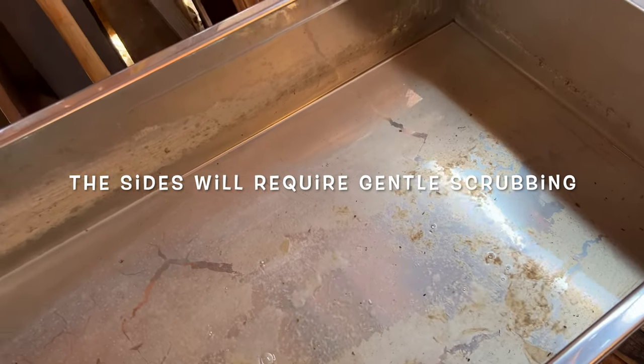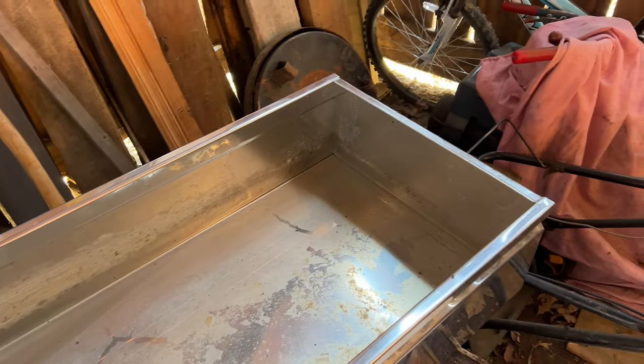There it is. So I don't have to scrub this pan at all really. I'm going to rinse it out and give it a quick cleaning with some Dawn and some hot hot water. And this is going to be ready for the next sugaring season next year.